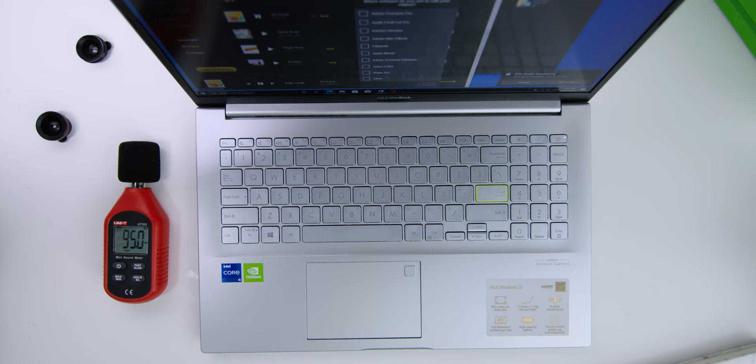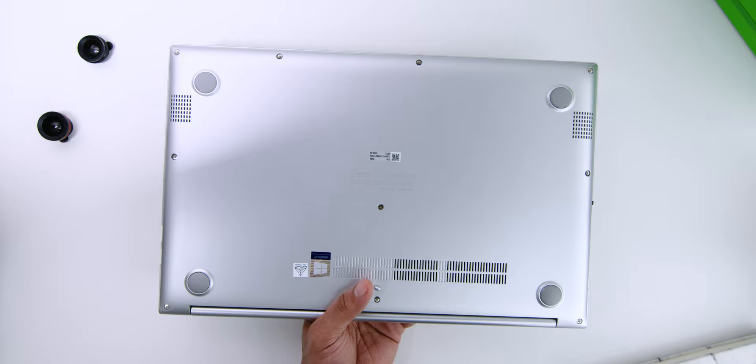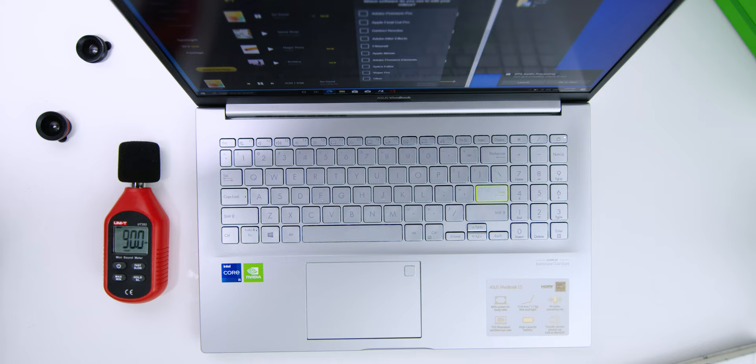As for the laptop's audio, I have always loved the collaboration between ASUS and Harman Kardon. Even without headphones, the dual speakers placed underneath produced great, clear, and loud sound projection — here is a quick sound test. And the good news is that you don't need an external microphone for video or conference calls, as the laptop's microphone has AI-trained noise reduction technology and a clear voice mic that enhances speech.